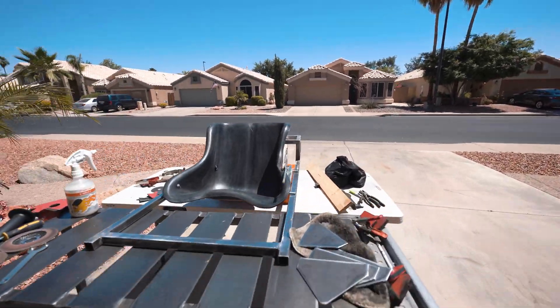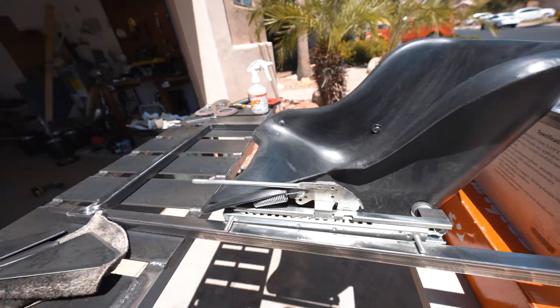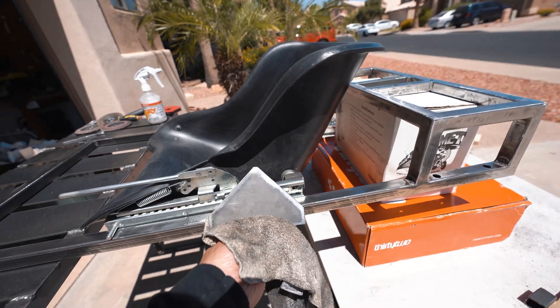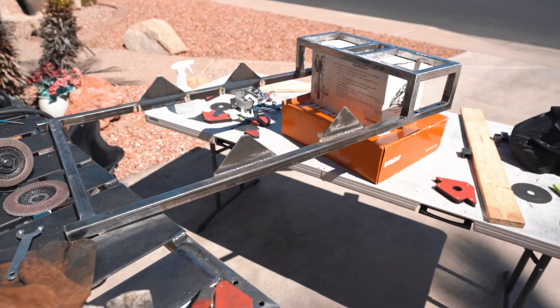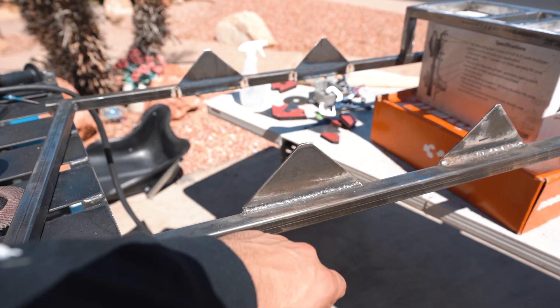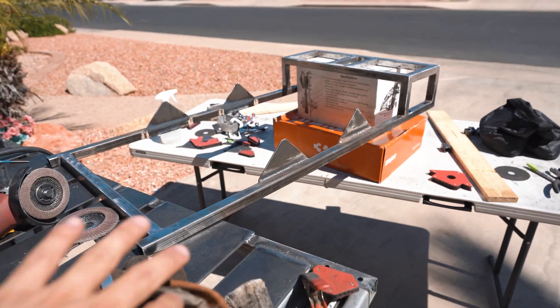Right now we're getting the seat mounted up. I'm going to use these plates here. These plates are going to go on the inside, and it'll just raise it up a little bit and let them get a good position for the seat. Just got our seat mount in, so we're going to drill holes right here and kind of put the seat sitting on top of that.